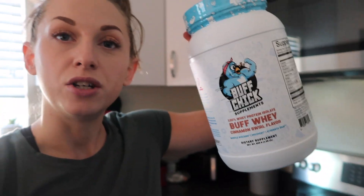Hi there, what's going on? Welcome back to another video. Today I am doing a review of Meg Squats Buff Chick Protein Powder. If you don't know who Meg Squats is, I'm gonna link her channel in the box down below. She's just another fitness gal who likes to lift strong things, so you should definitely check her out. She has a new supplement company, so I want to try her protein powder.